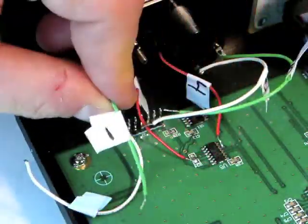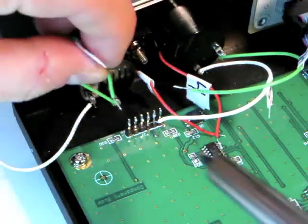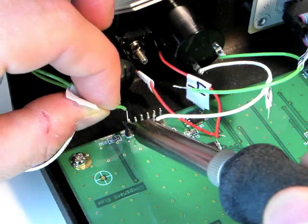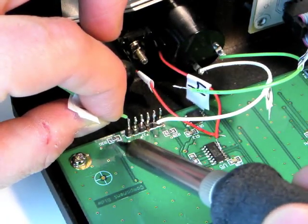Using the soldering iron, reattach the six numbered wires in order, number 1 through number 6, from left to right. Be sure not to short any wires together or leave any solder blobs.